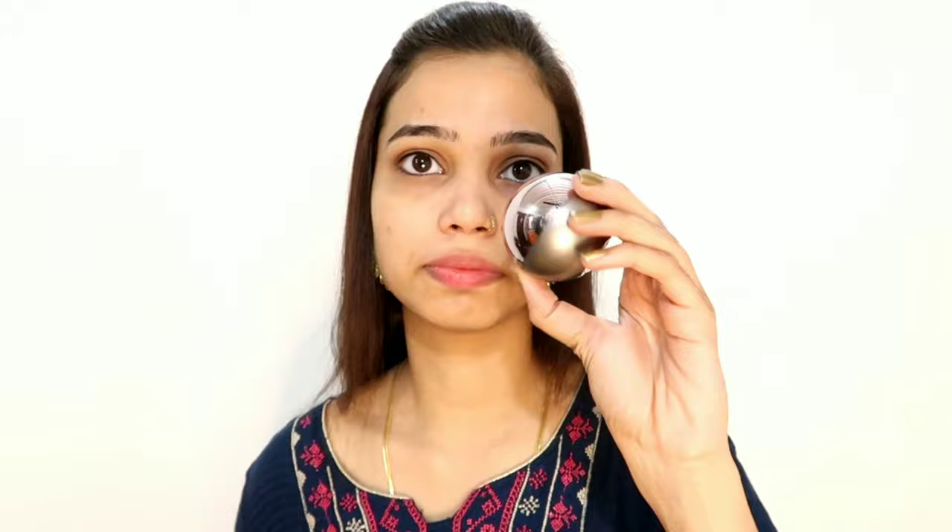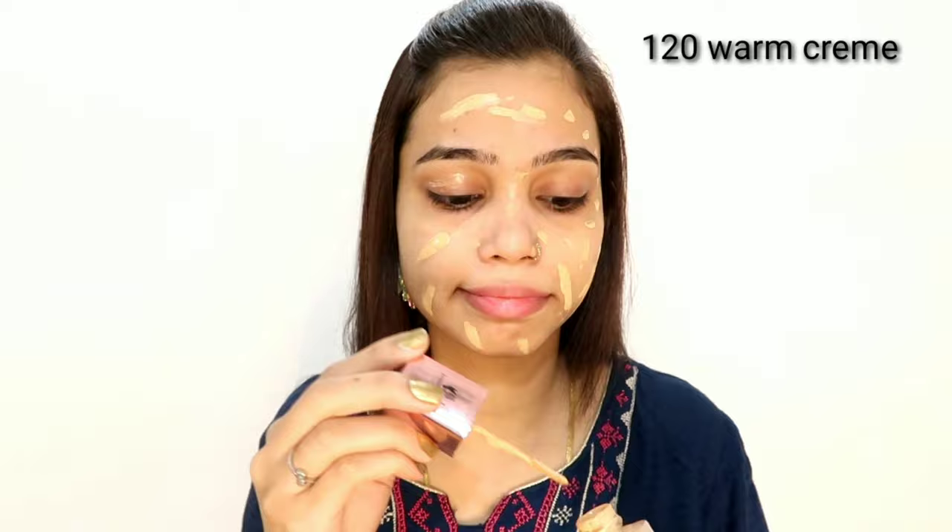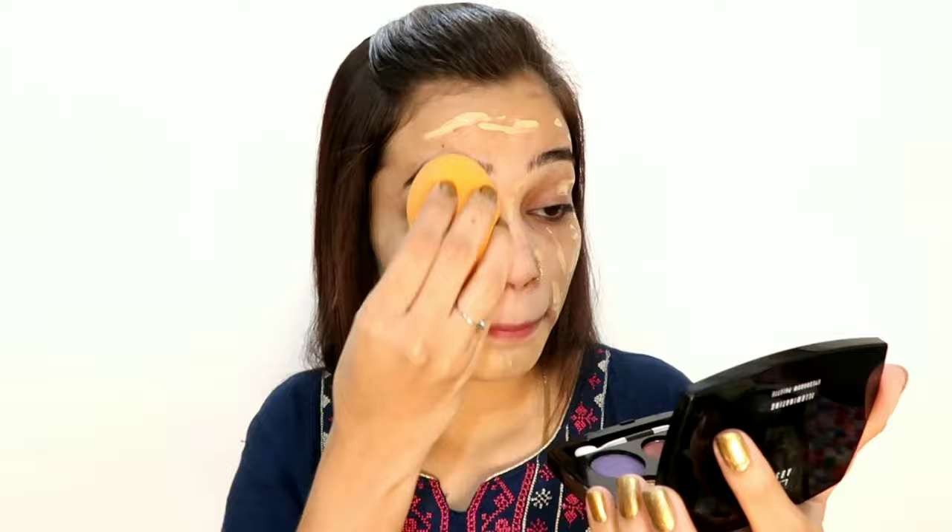I have 4 foundations, and today I am going to use the Lakme 9to5 Foundation Primer plus Foundation. I bought it recently — it was just launched, and the price is around $4.75. My shade will be visible on screen. I am applying it on my face, on my eyelids, and also on my under-eye dark circles to cover them.